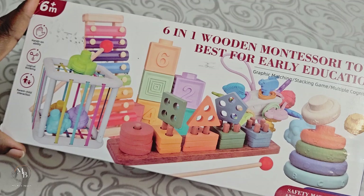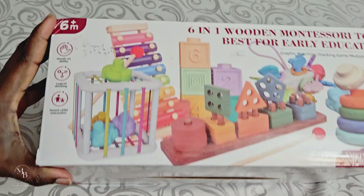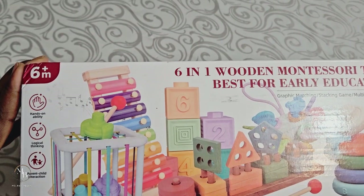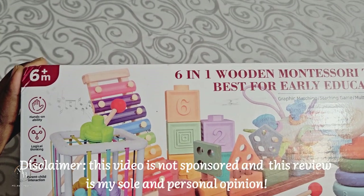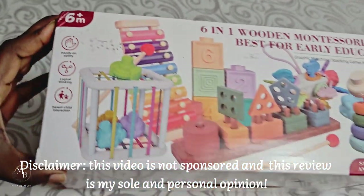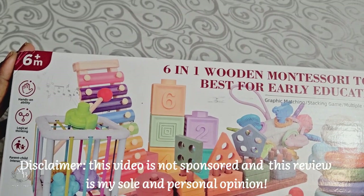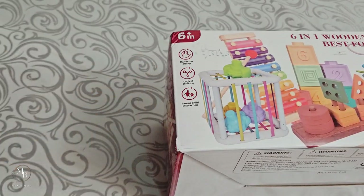So today I have this package from Montessori toys. This is something I've been wanting to get for a long time for my child, but unfortunately I only got to get it right now because she just turned one year old. It says it's for six months and above, but I'm really happy that I finally got it. I want to unbox it with you guys so you'll be able to see what's inside.